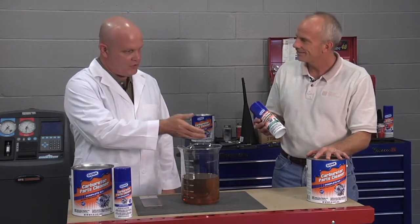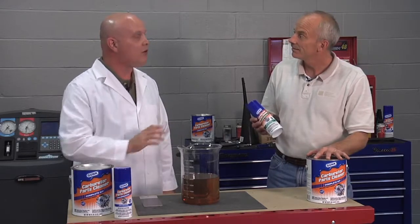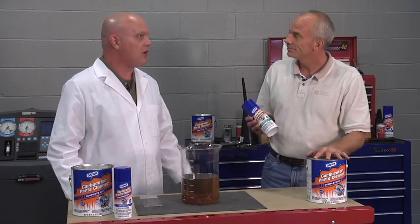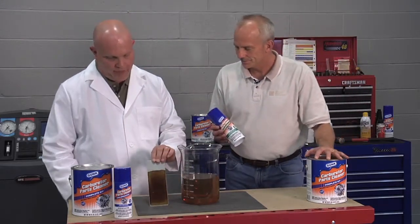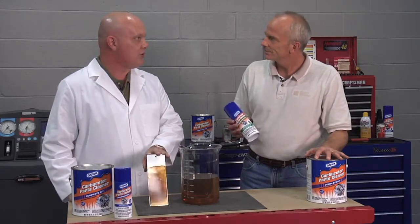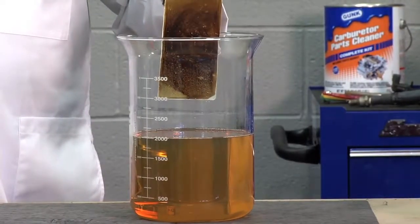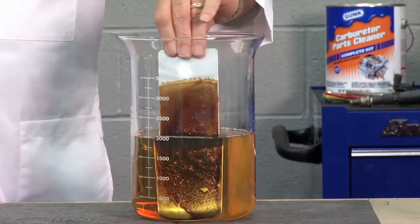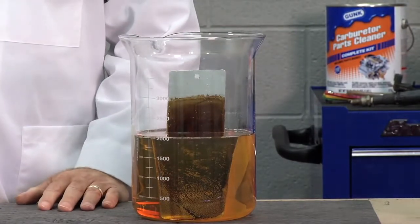You put them into another container or you use the gallon container itself with the dip basket, and you immerse the parts for as many as a few hours in some cases, but oftentimes for as little as 20 minutes. What we have here is an aluminum plate with some baked-on gum and varnish that we can put in this beaker of the Gunk Parts Cleaner and show you just how quickly it removes it. The blend of surfactants and solvents will cleanly remove the gum from the plate with no harm to the metal, and it's designed to be safe for both ferrous and aluminum.